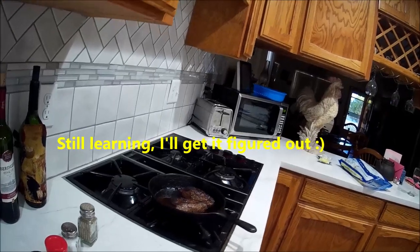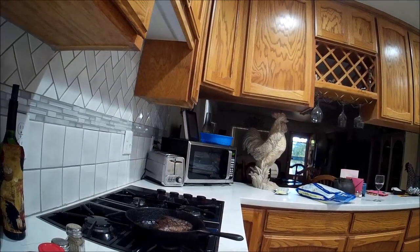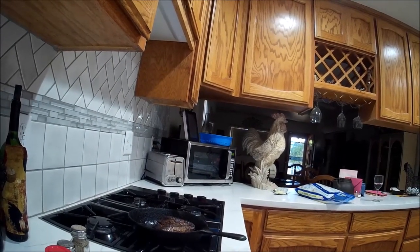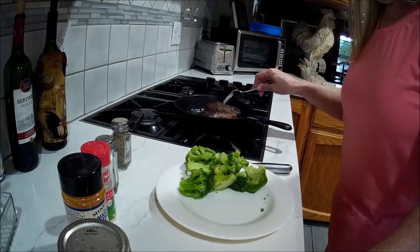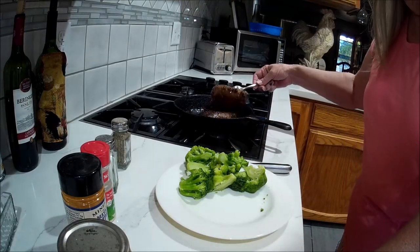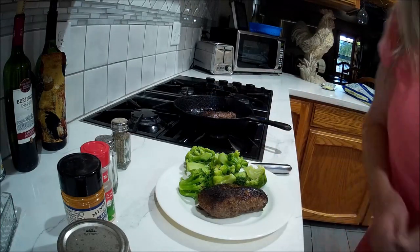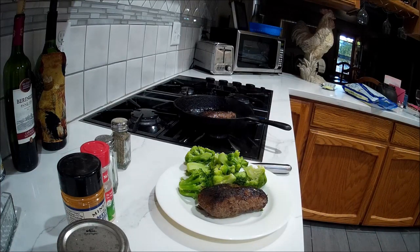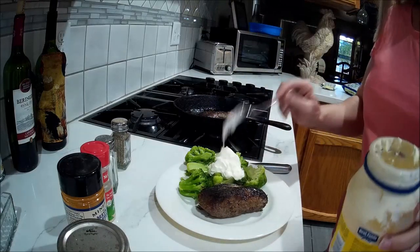I figured out how to make it go sideways. I think I'll go for the smaller one. A little bit of mayonnaise on my broccoli.